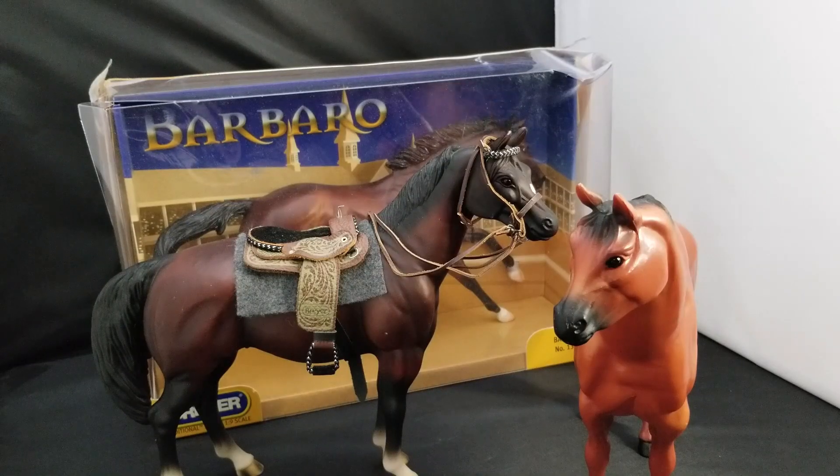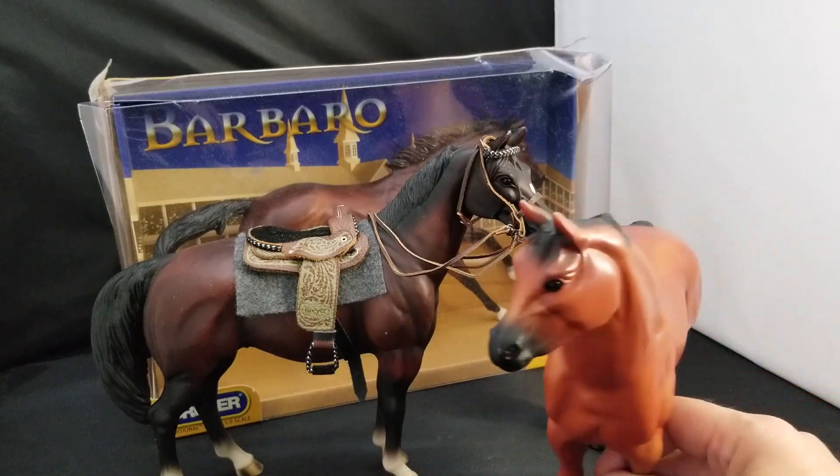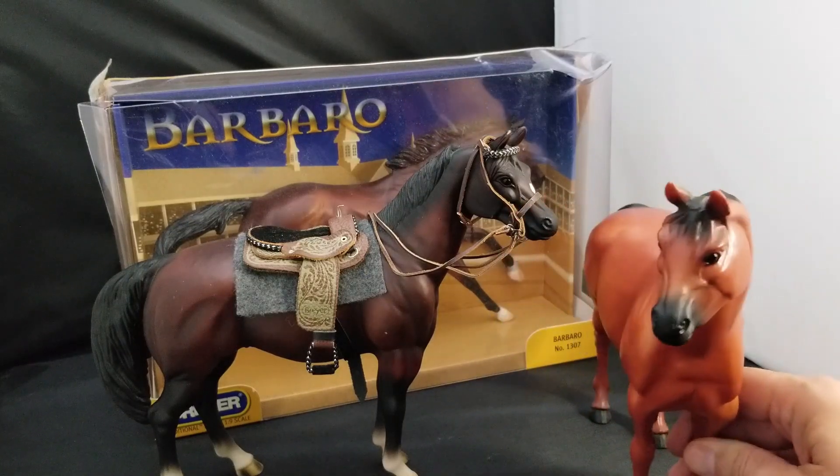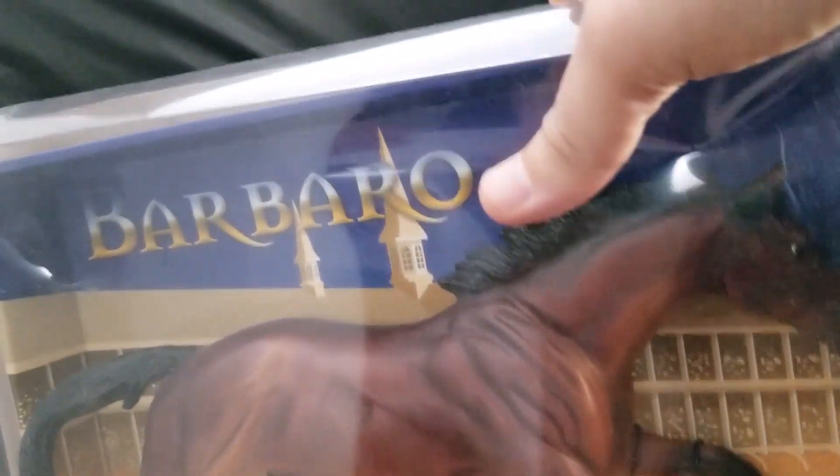Welcome to my channel. Many of y'all ask where I get my horses from, and my response is always the same: I go online, usually eBay, and I look for Breyer one-ninth scale horses. There are some really good deals out there — I found this Barbaro right here.